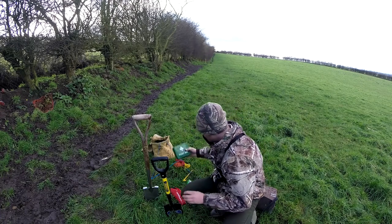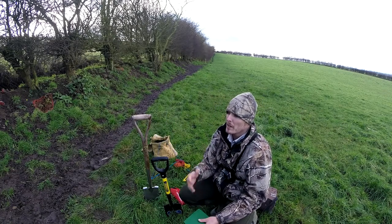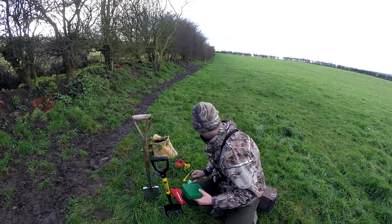I always bring out a first aid kit just in case, especially if you're working these scrubs as well — it's really really sharp, you've got thorns — so it's always worth just carrying a first aid kit with you.